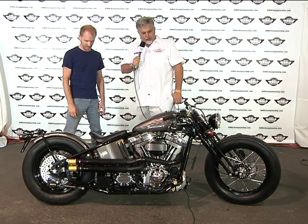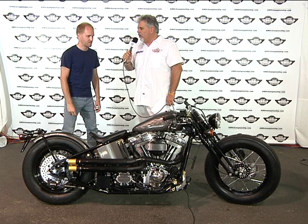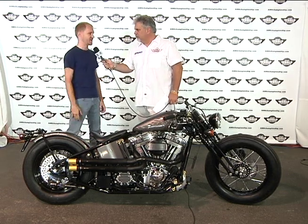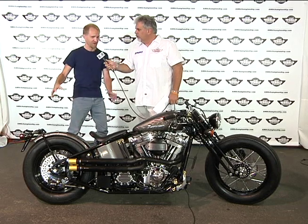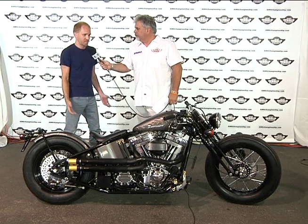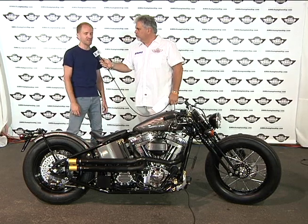On this bike we're running big tires — that's part of the look too. That's the Japanese style — the bigger vintage tires. We've got the old Cougars here. And how do those perform on the road? They perform great — just like modern tires except they look old.